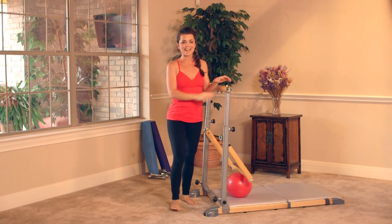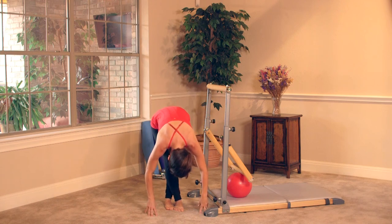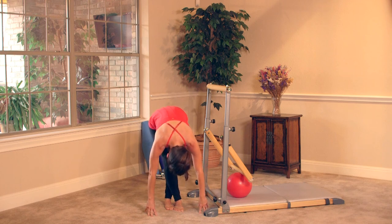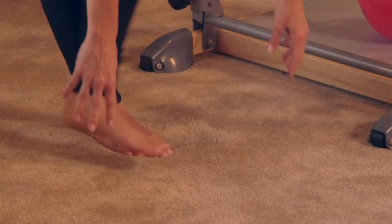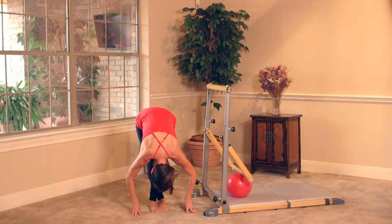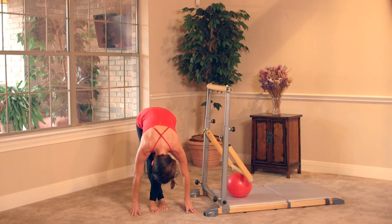Let's stretch it out — nice work, you guys! Cross the right leg over the left, bend the knees as you need to, and slowly fold your body over. Release the head, breathe into it, inhale and exhale. Bend the knees as needed. One more exhale. Release the right foot, cross the left foot over — inhale, then exhale, fold into it. Releasing your hamstrings. Exhale, hold, one more breath, exhale.